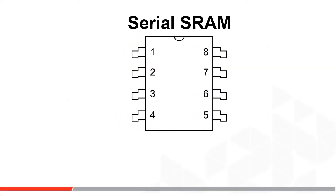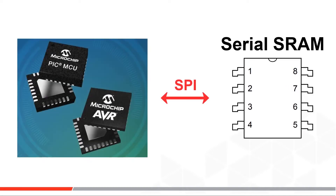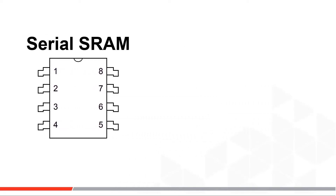Microchip created these standalone SRAM ICs as complements to our industry-leading PIC and AVR microcontroller offerings. We've offered these SRAMs for over five years now, and users that select these products have picked them for several reasons.